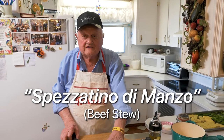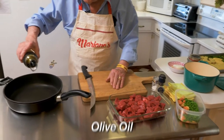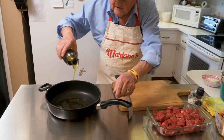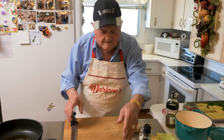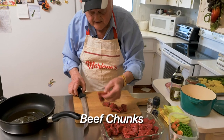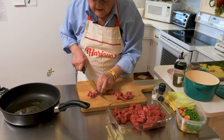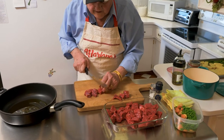Very nice meat, look. Very nice. So we start with just a little bit of oil here. The meat for me is too big — I don't like meat that big. So I cut them in half, or even three, or two, depends how big it is. I don't like the way they cut in the store, so I do it my own way.